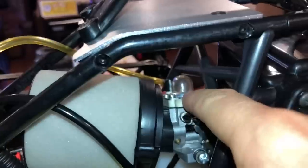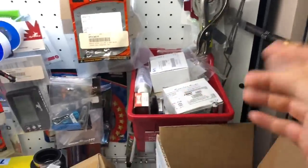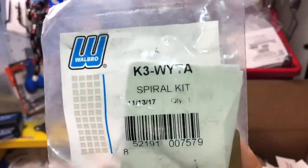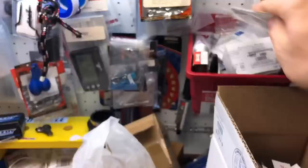I think — I'm not a hundred percent — but if you guys want to upgrade that diaphragm to the new spiral diaphragm to prevent ethanol problems that may occur, I think we could definitely use one. If you guys want a part number for that, here's the spiral part number kit.